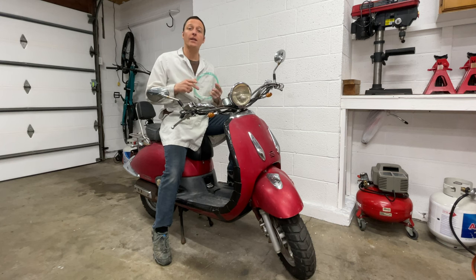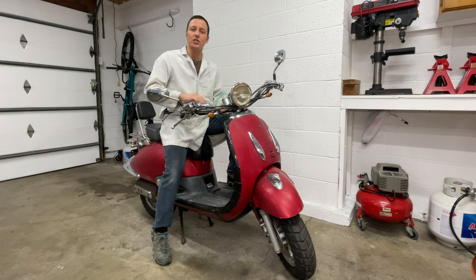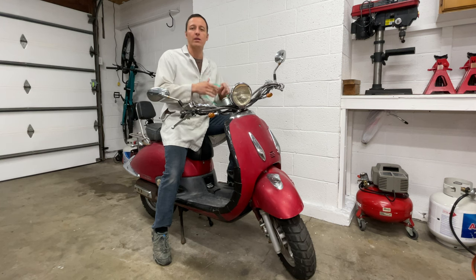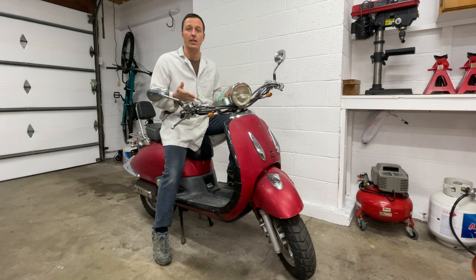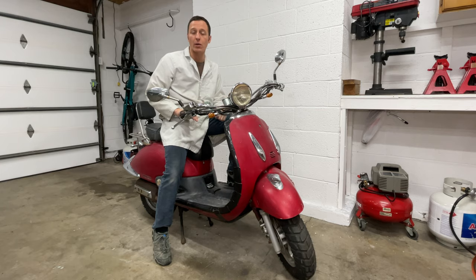Hey everyone, my name is Paul and in this video I'm installing all new fuel and vacuum hoses in this Chinese scooter and removing the entire emission system. This is a Chinese scooter so the emission system doesn't work anyway, and ironically the vacuum leaks that it creates mess up the way that it runs and make the emissions worse. So if you want the cleanest emissions from your Chinese scooter, remove all that junk and just do a good job tuning the carburetor instead.